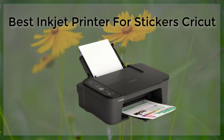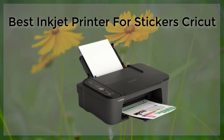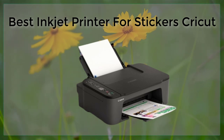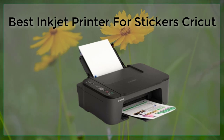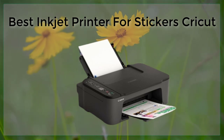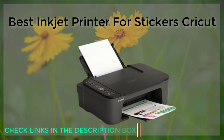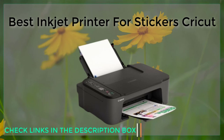It is also important to consider the size of the printer's ink cartridges. Larger cartridges will allow you to print more stickers before needing to replace the ink. Additionally, some printers offer individual ink cartridges for each color, which can be more cost-effective in the long run.